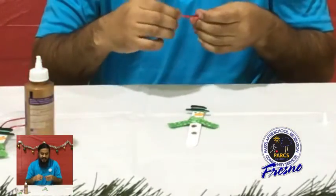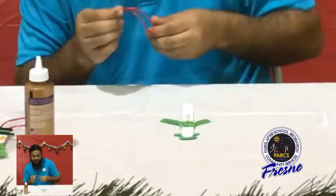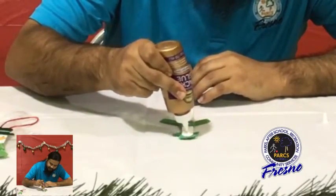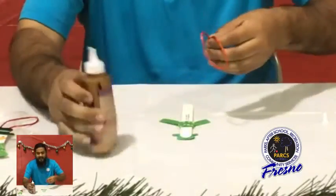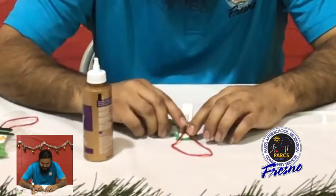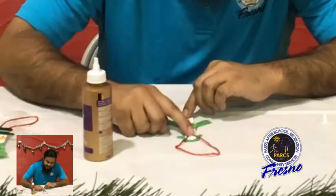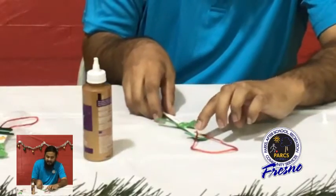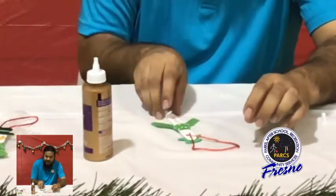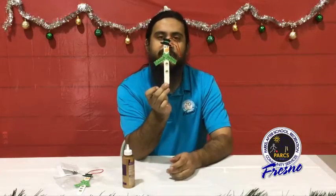And finally, we have our string. We're going to make a little loop, flip our snowman over, put a little bit of glue at the very top, and place our string right there in the glue. Your fingers may get a little messy — that's okay. Press it down, make sure it's in the glue. It'll take a little while to dry, and then you'll be able to hang it up wherever you'd like.